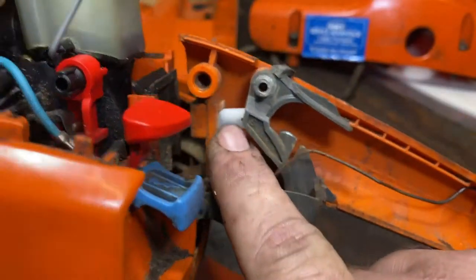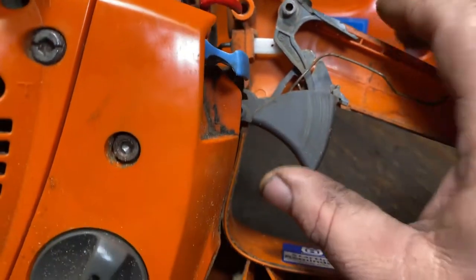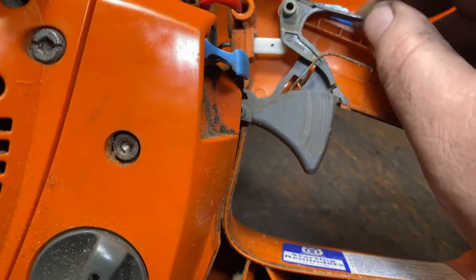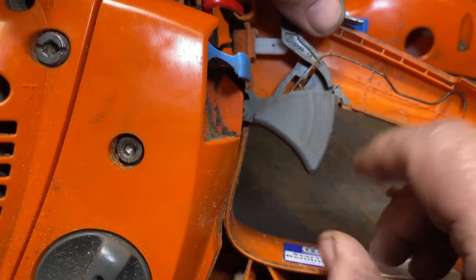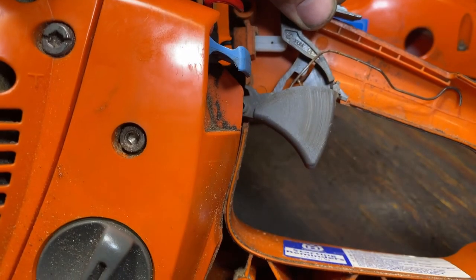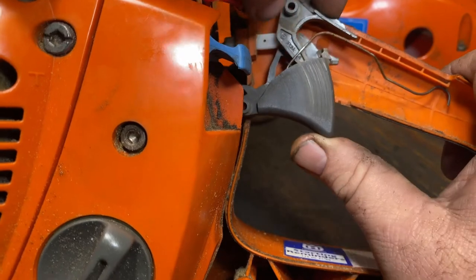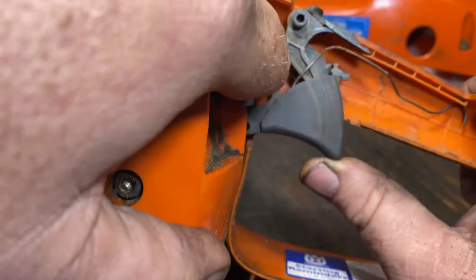So this is what you're looking at. This is your throttle rod — you can see it runs up to your carb. When the throttle lockout is installed correctly, this piece comes up and catches under here, which keeps you from pushing the throttle. When you engage the throttle lockout, you move it out of the way and it allows you to pull the handle, which in turn works this rod by just pressing on it.